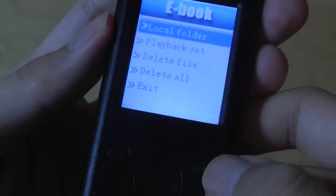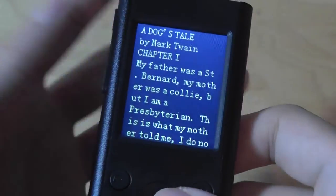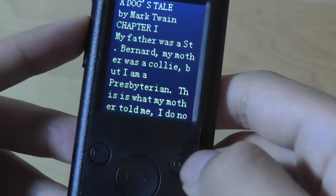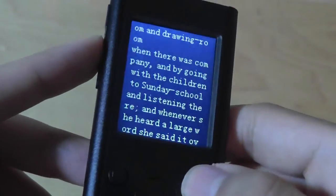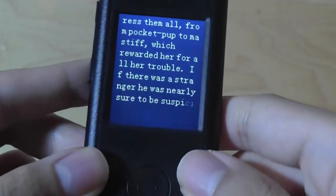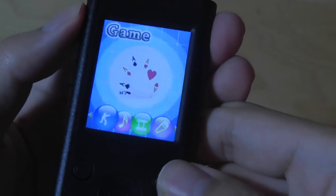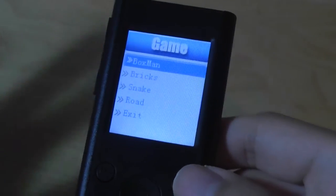There are a few sample clips on here. For example, it's using an inverted mode display with 'A Dog's Tale' by Mark Twain. You can see that the words are cut off at the edges, but it is possible to read. The brightness isn't too bad, but the screen is very cramped, making the process quite tedious. Other features include games — basic games installed on here: Boxman, Bricks, Snake, and Road. That's four options, which is better than some variants in the past that only came with one.